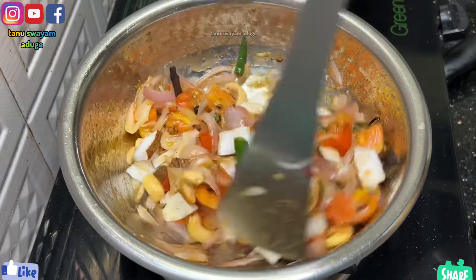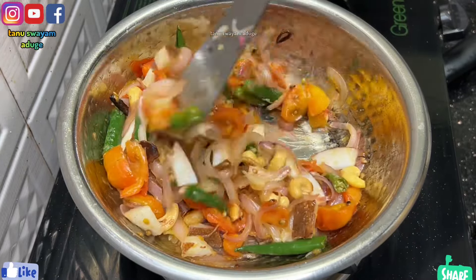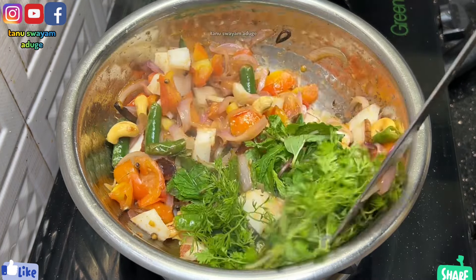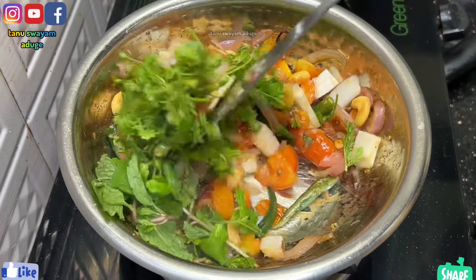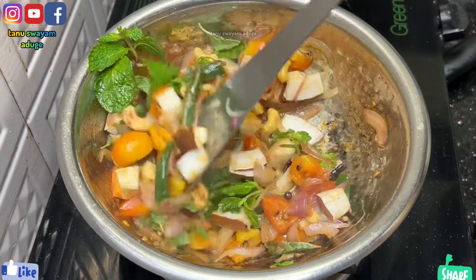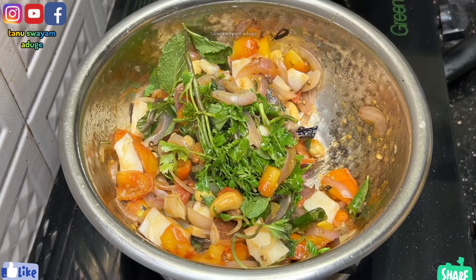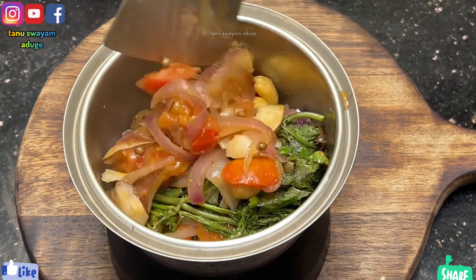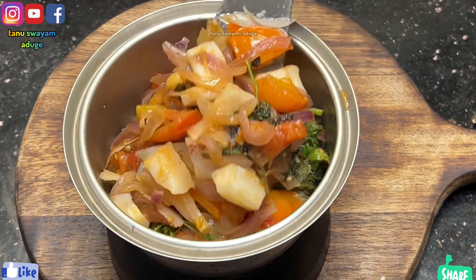Ya, it will be great. Then make a nice place. It's a very good taste. You can cook it as well.